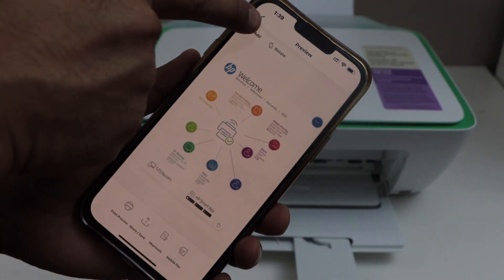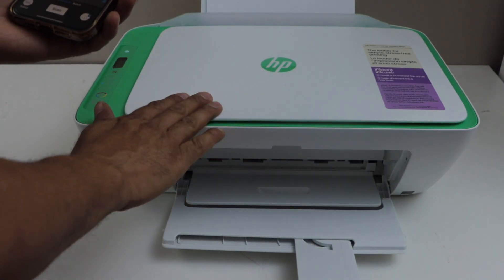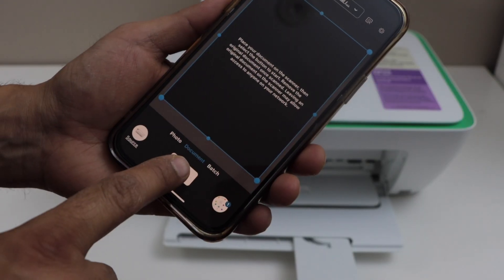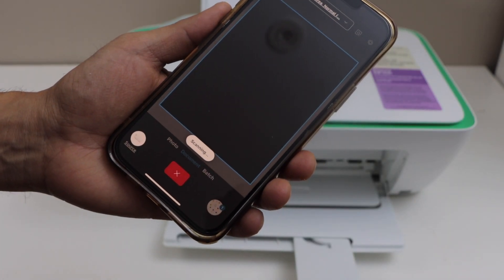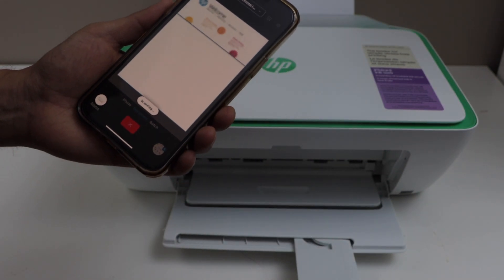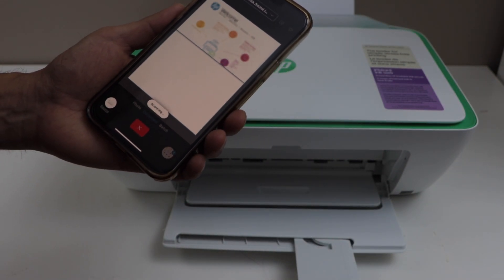Click on the add icon on the top. Place the second page and click scan again. That will be the second page. In this way you can add a number of pages to save them as a single PDF file.